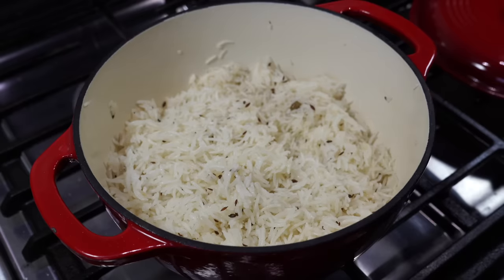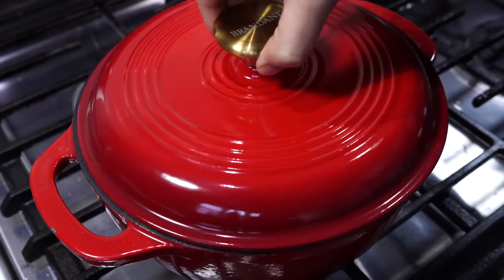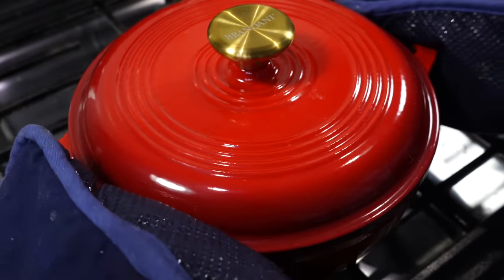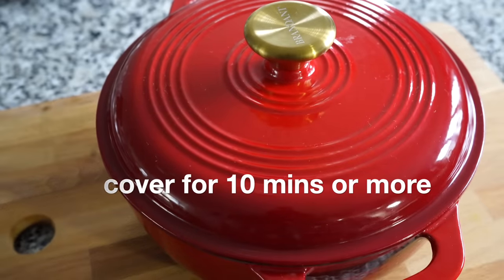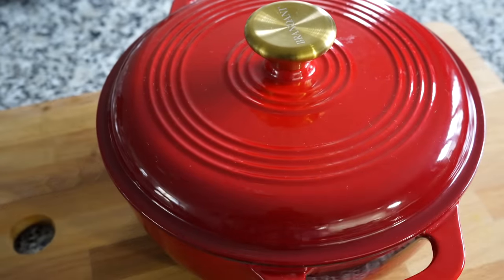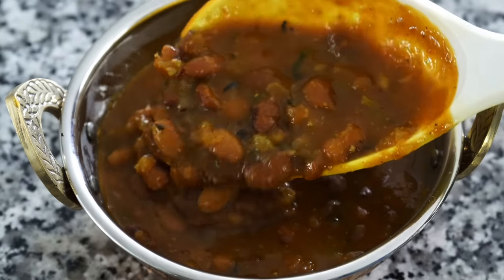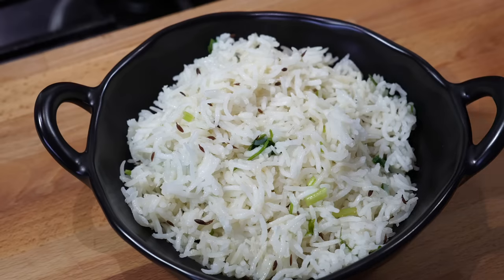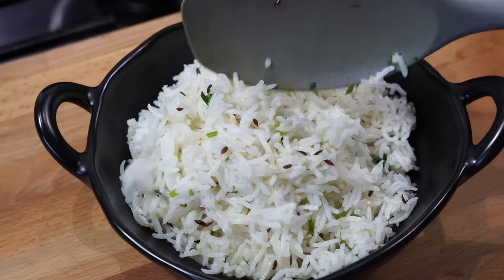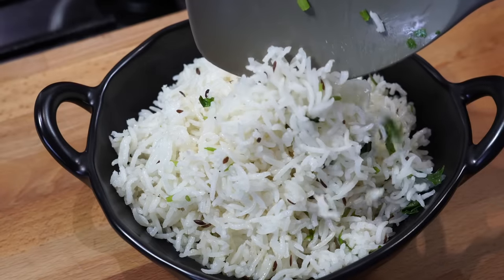Sprinkle some chopped coriander leaves if you desire and cover it for 10 minutes. That 10 minutes is very crucial as the rice will get fluffier from the residual heat, so please give it that standing time. This is what good food is to me — simple and humble food, something that brings in warmth and comfort.